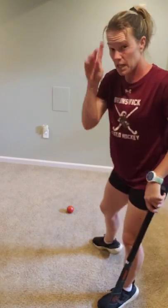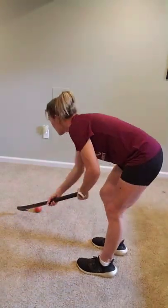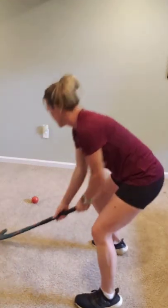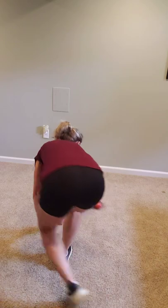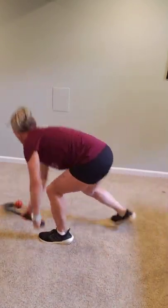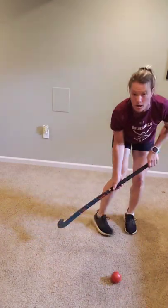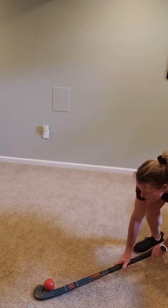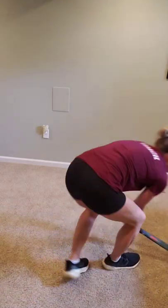Reverse spin dodge is the next one — you're basically going the opposite direction. Now you're going to turn to your right with your reverse stick and go around. Reverse stick — same thing, just in reverse: hold the ball in the reverse crutch and spin the other way.